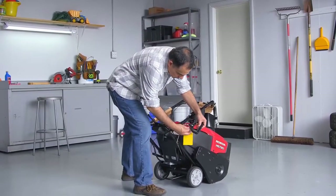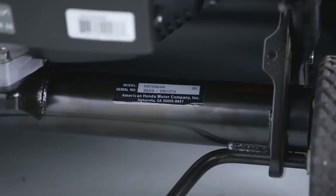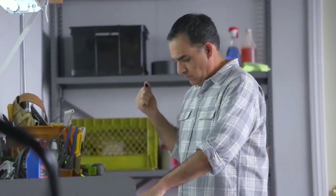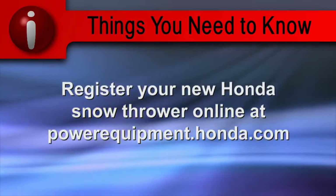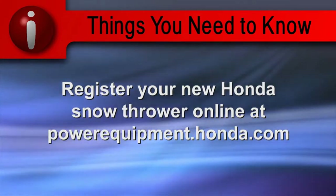Now you can remove the yellow warning tag on the starter grip handle. Locate the model and serial number on the frame below the engine. Record the serial number in your owner's manual and on the registration card. Register your new Honda snow thrower online at powerequipment.honda.com.